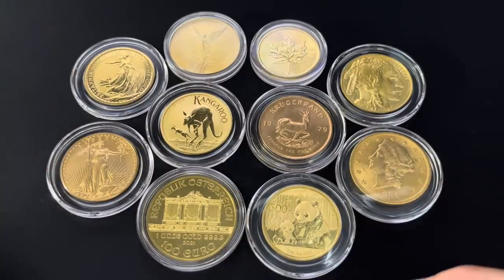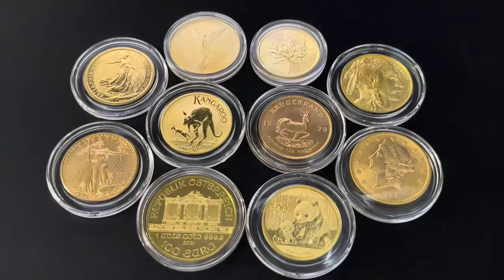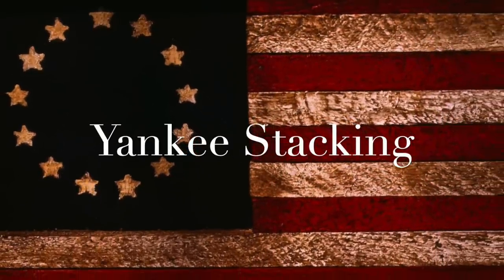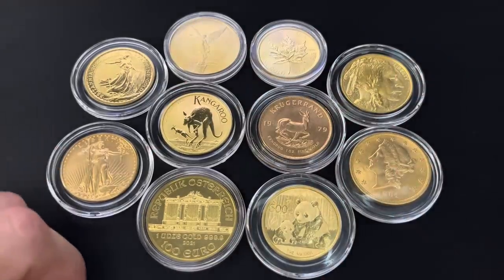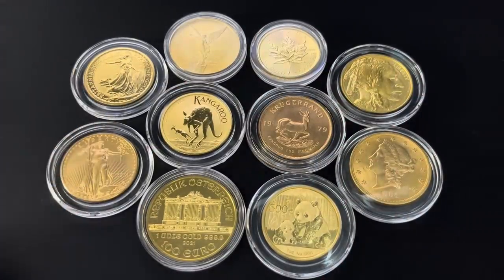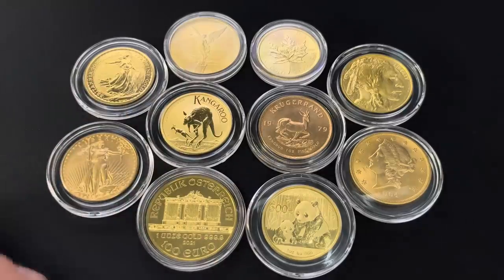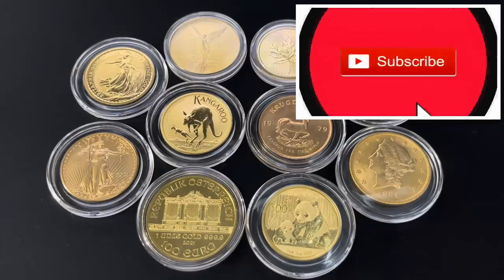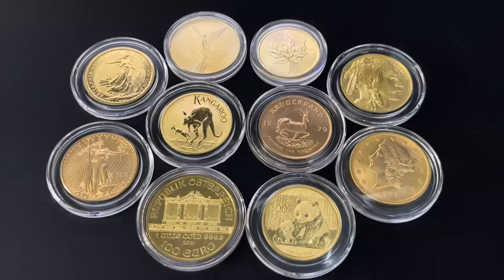Which gold coins are best for stacking? Watch as I rank my top 10 gold coins. Hey everyone, thank you so much for watching Yankee Stacking. In this video I'm going to break it down for you and rank my gold coins in order of my stacking preference. I'll also tell you what gold coins are not good for stacking and would be more of a target for gold collectors due to their ultra high premiums.